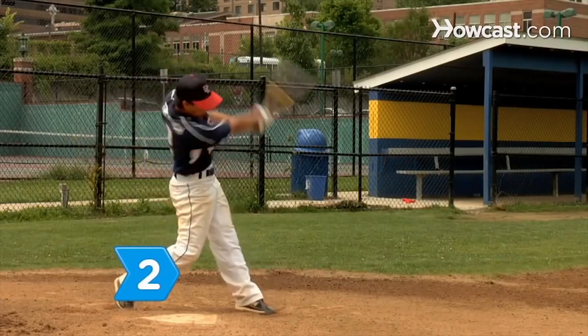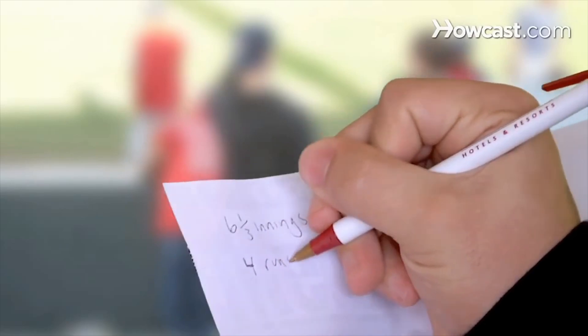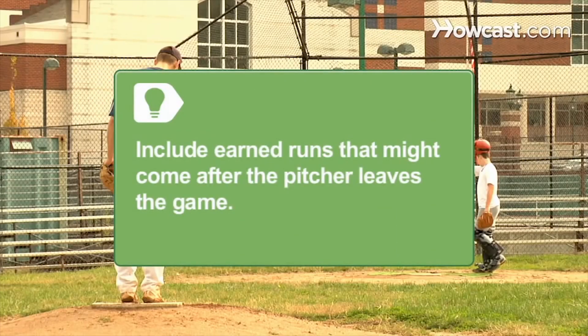Step 2. Calculate the total number of earned runs allowed. For innings where no errors occurred, this will be the total number of runs. If errors did occur, add in only the runs that would have scored had there not been an error. Remember to include earned runs that might come after the pitcher leaves the game — if a hitter gets on base against a pitcher, that runner is his responsibility, even if the pitcher has been taken out of the game.